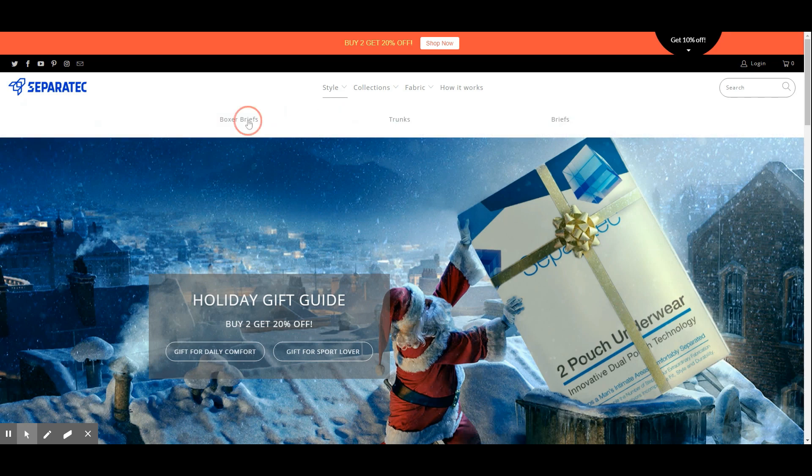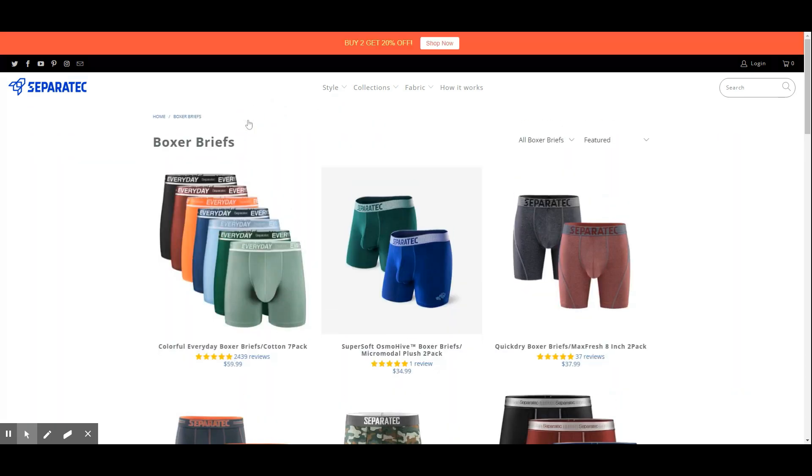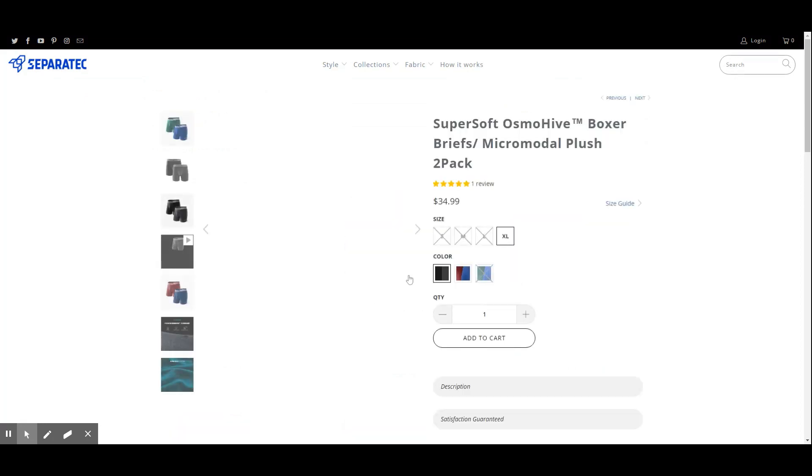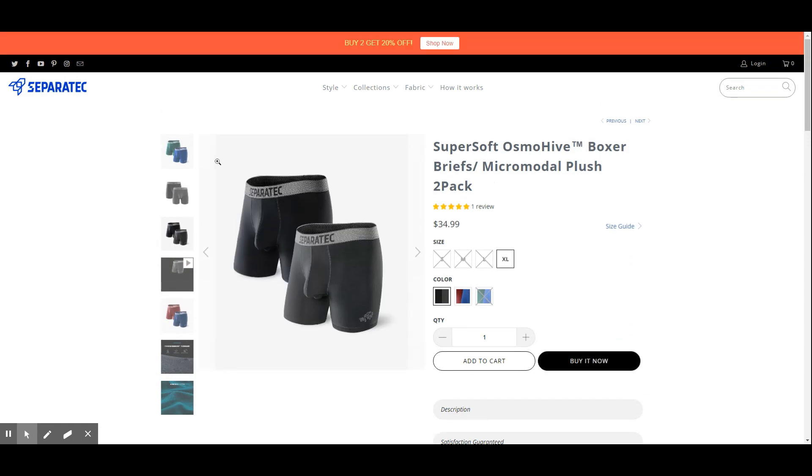Let's start off with visiting the Separate Tech website and find the underwear we are going to review — the super soft Osmo Hive boxer briefs, costing $35 US dollars at the time when this video was produced.